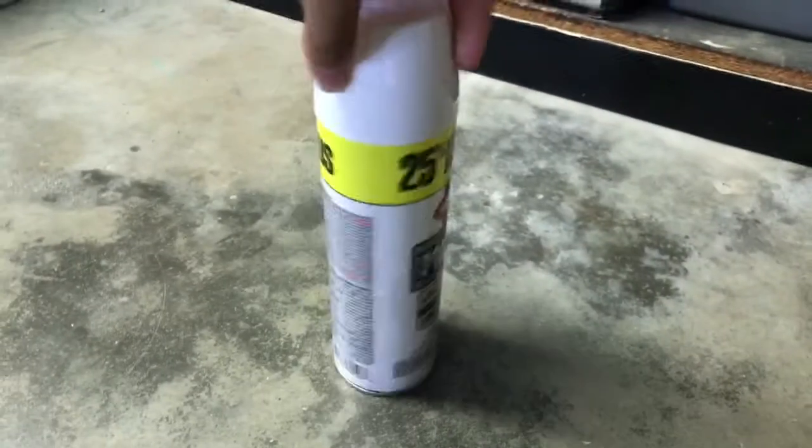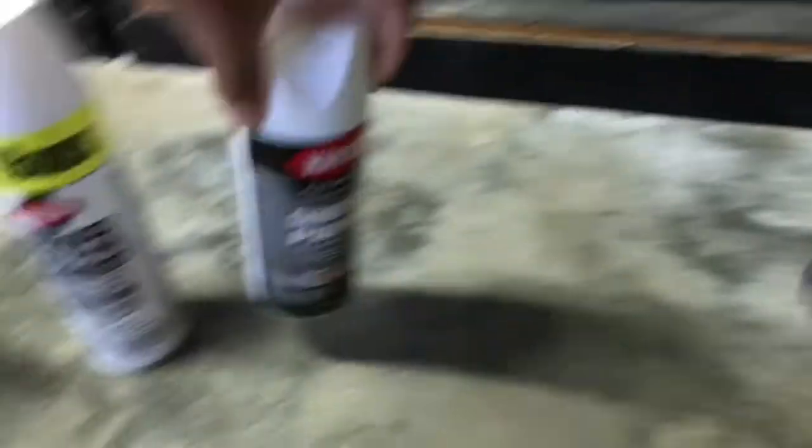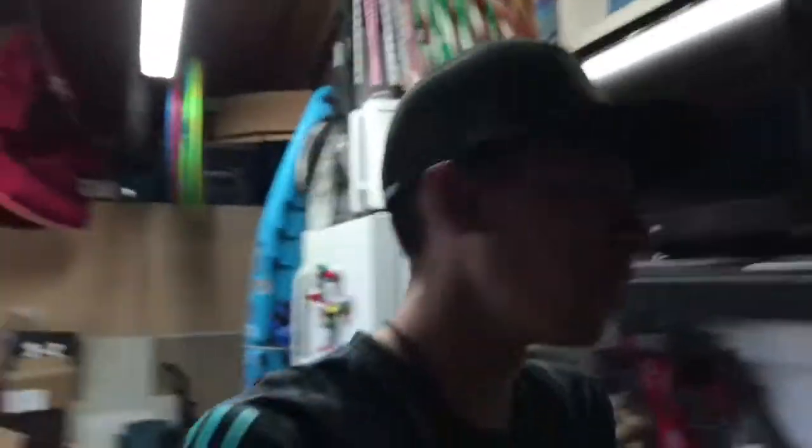So I have white spray paint, black spray paint, and then most importantly primer. A primer is going to enable the paint to adhere — we're going to spray the whole entire fishing reel with this white sandable primer, and what it's going to do is create an adhesive so the paint that we dip it into is going to stick and we'll have a pretty good result.